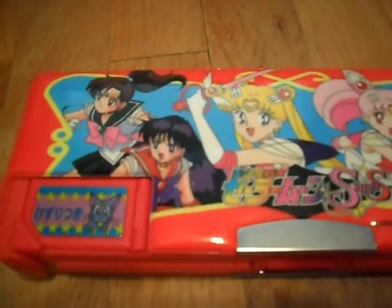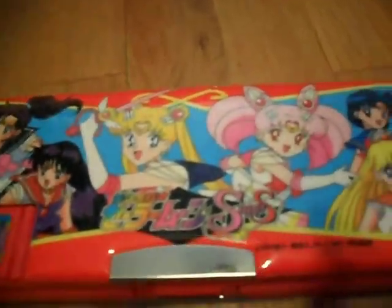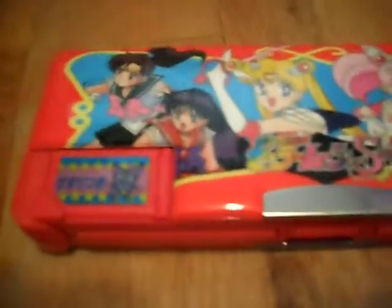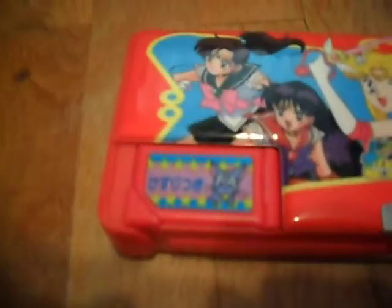This is one item I found at a con that I was surprised they actually had, because I haven't seen any Sailor Moon stuff in forever. Yeah, that's in Japanese, and it's a pencil case.